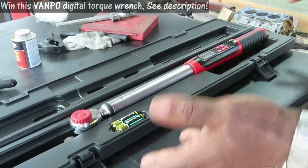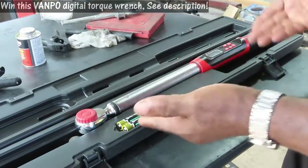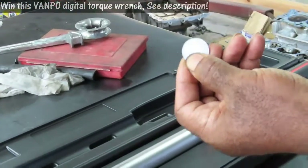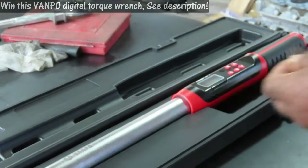First of all, before you go out there and want to be a torque guard like I am, you gotta set it up — you gotta put the batteries in or it won't work. Now your tool is going to come with this little coin right here. It's not a coin you can use for monetary purposes — it's blank on each side.